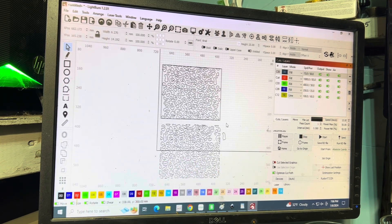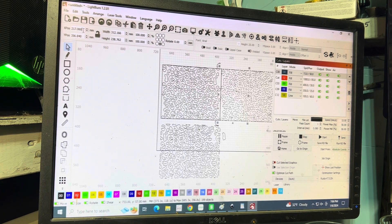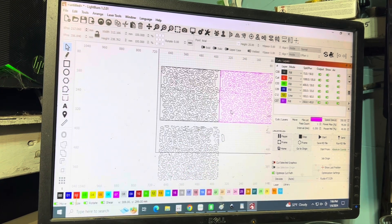Now we're going to Ctrl+D to duplicate this again and shift it over — the number is minus 312.166, which is the width. Now we have something to reference. I also like to change the color of this so it helps me visually. The colors really help me keep track of what's what.